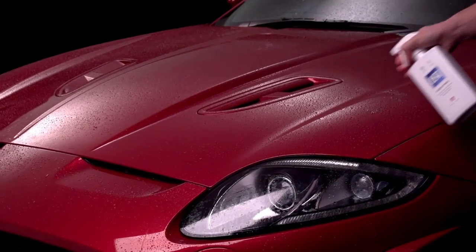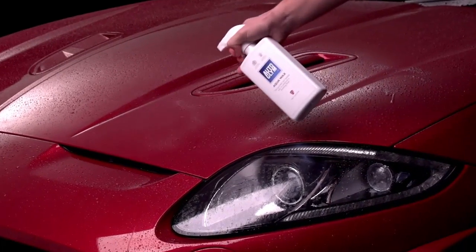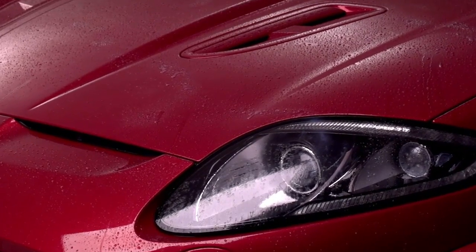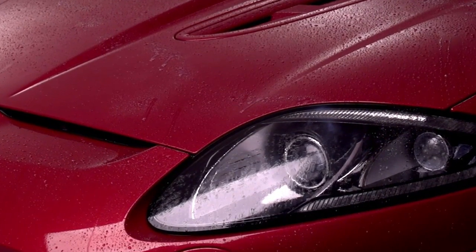Aqua Wax is for quickly topping up existing sealants and waxes following a wash. Aqua Wax can be used on all exterior surfaces including paint, rubber, plastic and glass.